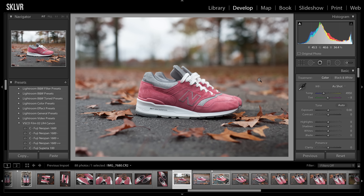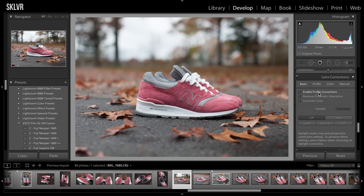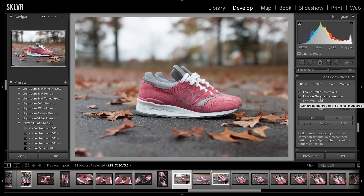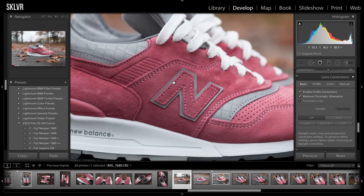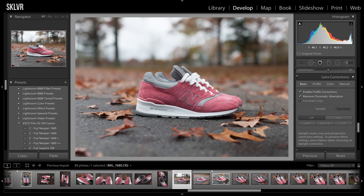So the first thing I do, no matter what, is scroll down to the lens corrections and enable the profile corrections. This will fix any vignetting and any aberrations or distortion that the lens will create. And even though you might not notice it with your eye, it's usually there a little bit if you're shooting anything like 50mm or wider. Also just remove chromatic aberration to fix anything minor — sometimes it will catch something that even your eye won't see. This is the first thing Sam taught me too.